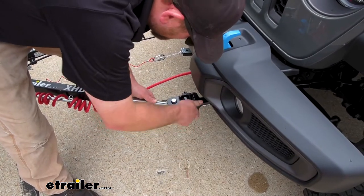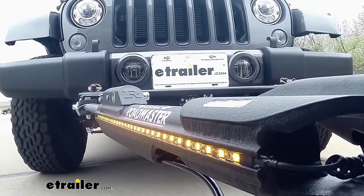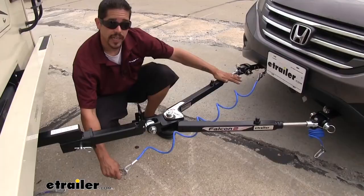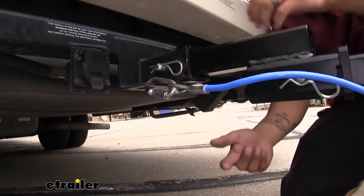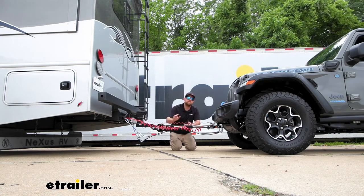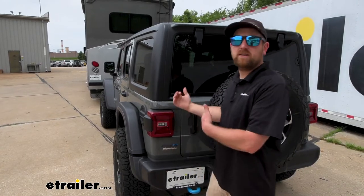That way we can hook our tow bar up to it. The tow bar is the second component — the physical link that actually connects the front of your vehicle to the back of the motorhome. The third main component will be safety cables, which are there in the event of an unlikely disconnect to keep everything paired together. The fourth main part will be tow bar wiring, which transfers the lighting functions from the back of your coach to the back of your Jeep.